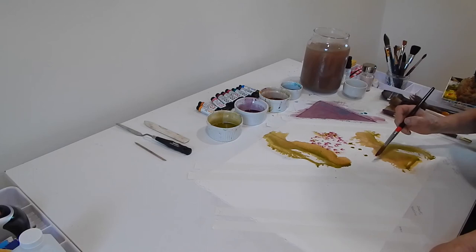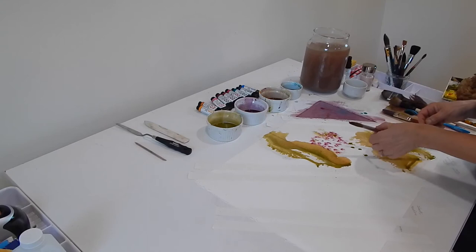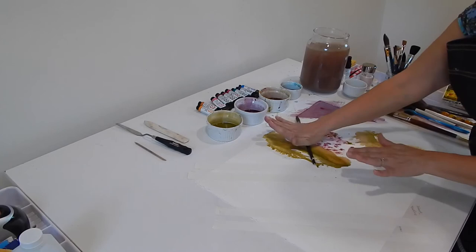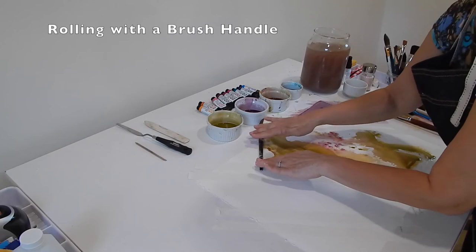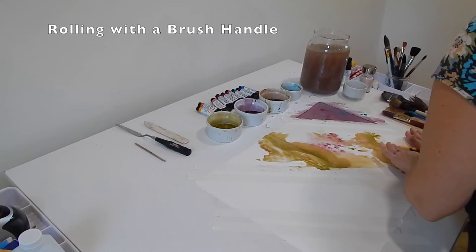That was an accident — I never thought to do that. Rolling your brush handle across the wet paint can make really interesting things happen. Maybe that's exactly what I needed. I wonder what would happen if I rolled my brush handle all the way across here — oh, that's such a great mess, I love it.